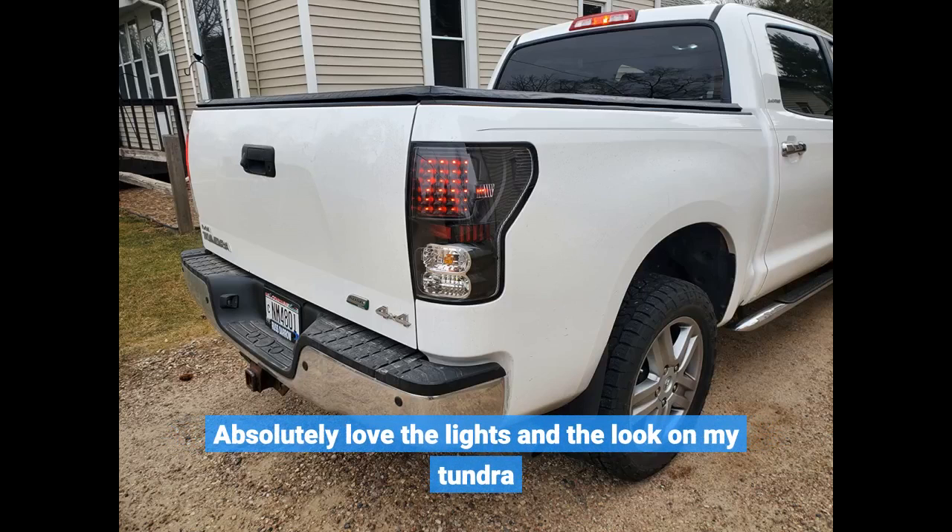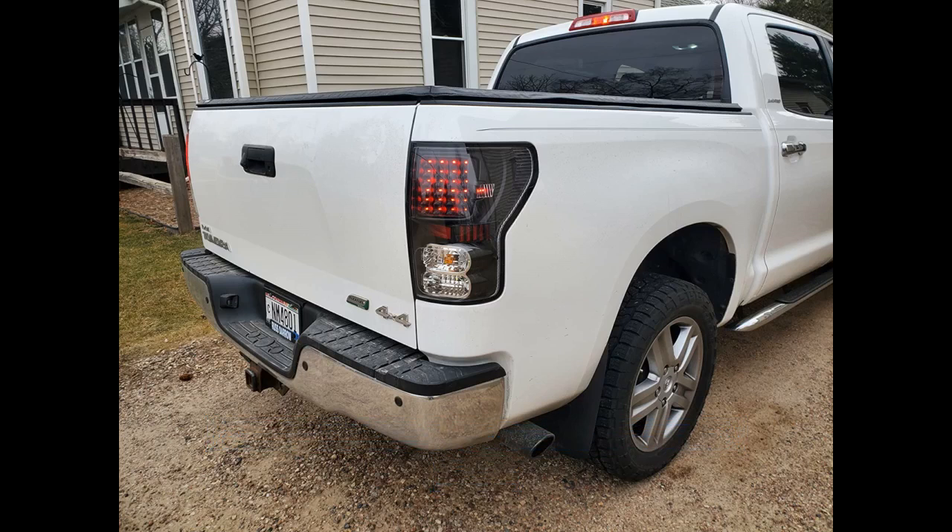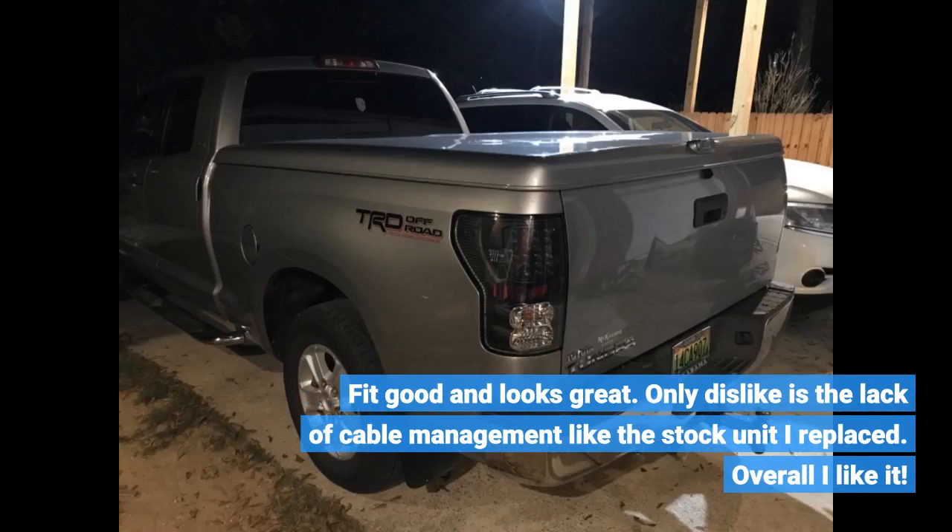Absolutely love the lights and the look on my Tundra. Fit good and looks great. The only dislike is the lack of cable management like the stock unit I replaced. Overall I like it.